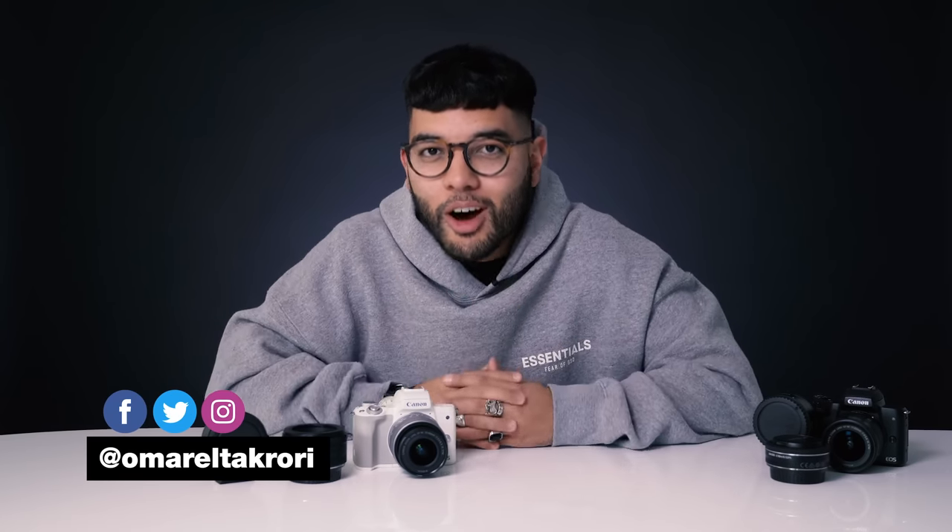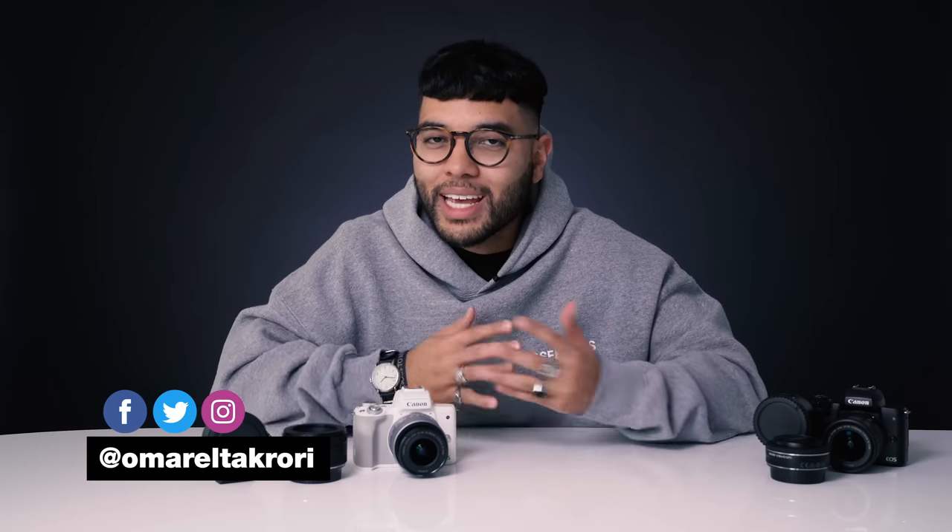Hey, what's up? It's Omar El-Zakoury with Think Media, helping you build your influence with online video. On this channel, we do tech gear reviews, but also tutorials and tip videos just like this one. So if you're new here, consider subscribing.